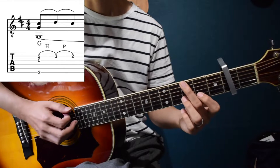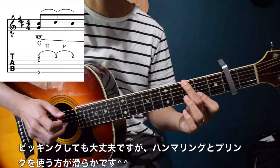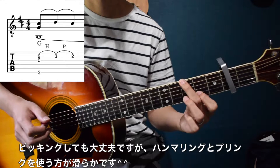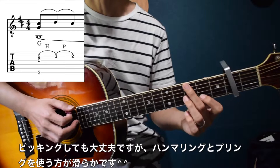あえて今回ピックと指を使ってアレンジしています。では、始めの部分。ここはハンマリングとプリングを使っています。もちろんピッキングしてもらってもいいんですけれども、ハンマリングとプリングにすることによって、滑らかさを演出できる感じですね。